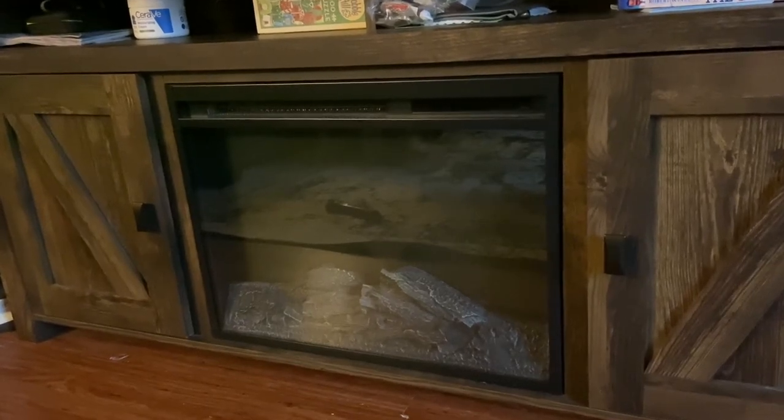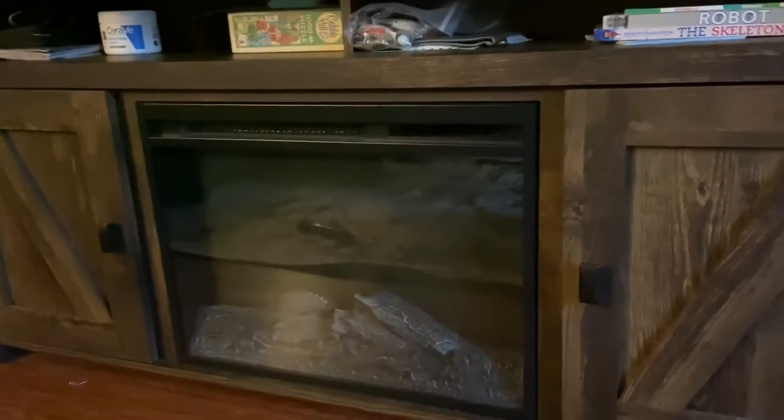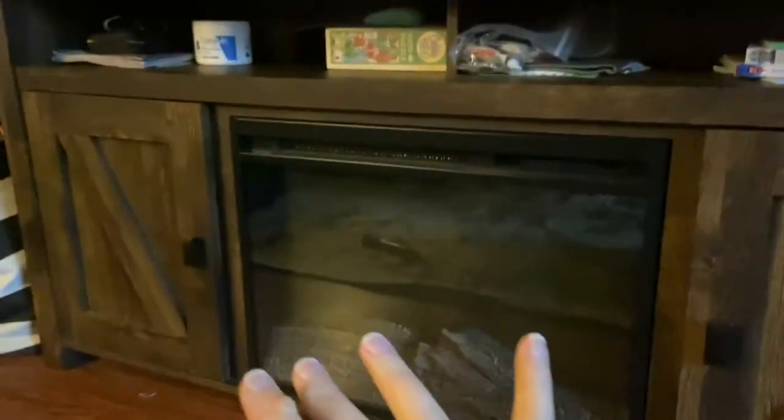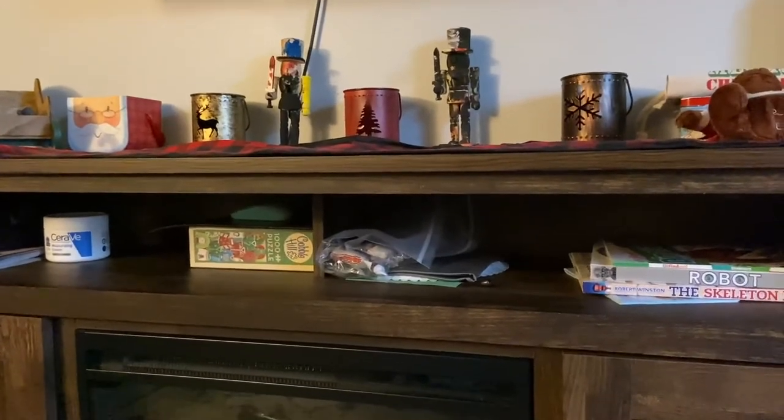This is the AmeriWood electric fireplace. There is tons of storage space everywhere — there are two doors and there's room for a TV at the top.